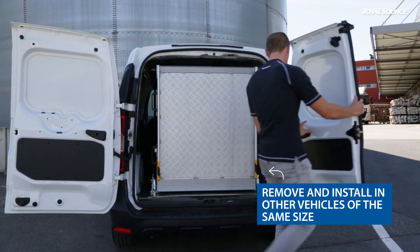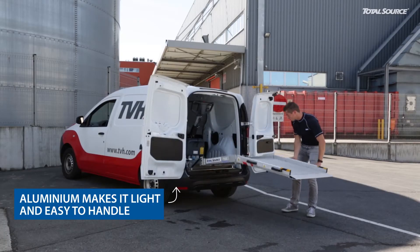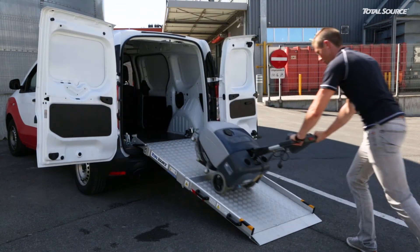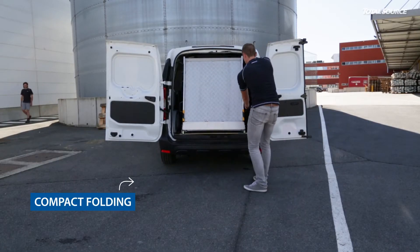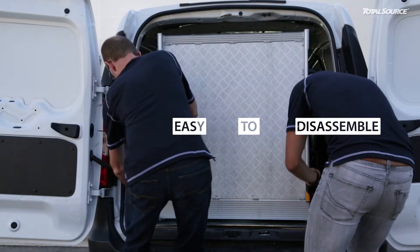Open the ramp with the handle and unblock the rubber safety pad. Open the ramp completely to start loading and unloading. That went smoothly. After completing the job, close and secure the ramp using all safety systems.